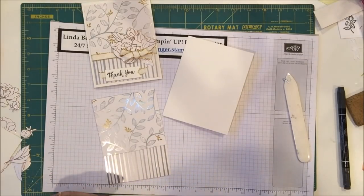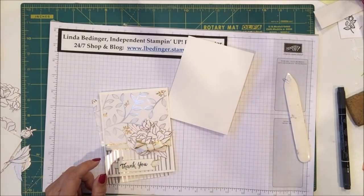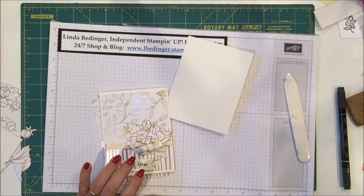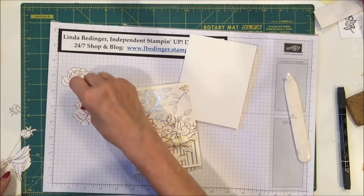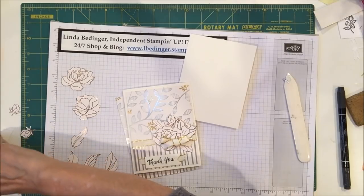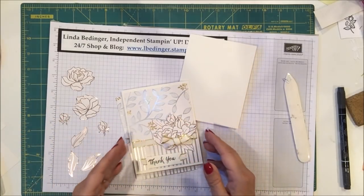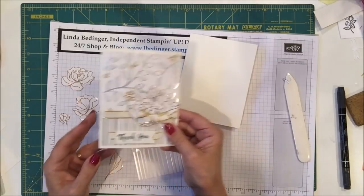For my decoration, I've used dimensionals and I cut out some flowers, some buds, and some leaves from the beautiful floral paper — just fussy cut them out. I cut out two larger flowers, a series of different leaves, and two buds. I'm going to use leaves, two large flowers, and a bud on the outside of the card. And on the inside, I'll put a couple of leaves and a bud for decoration.